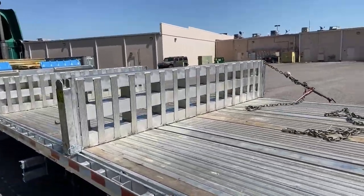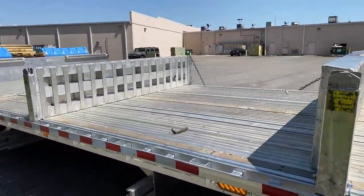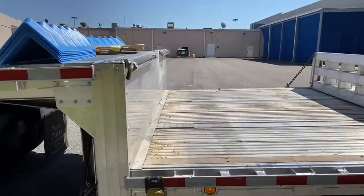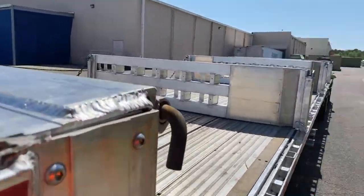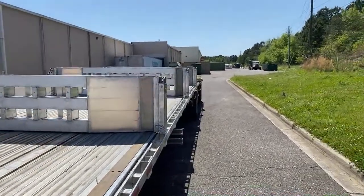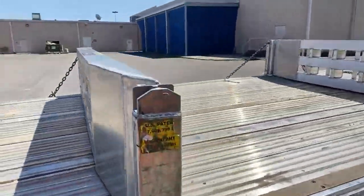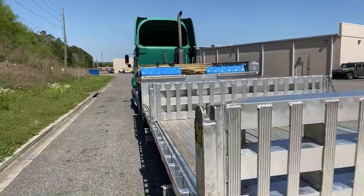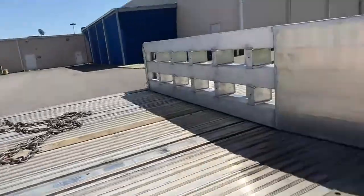They're height-adjustable — y'all saw that last time with the large forklift. They also have some attachments that turn them into what is known as load levelers. And for those that don't know what load levelers are, these are load levelers. If you look at that level right there and that right there, you'll see they are about three to four inches lower than they should be to make it level.